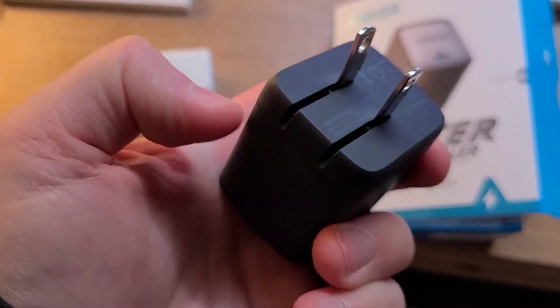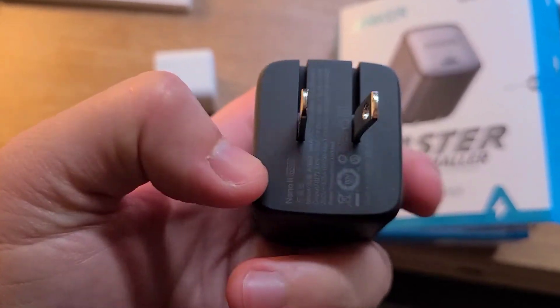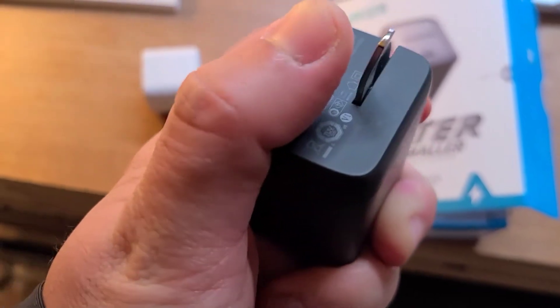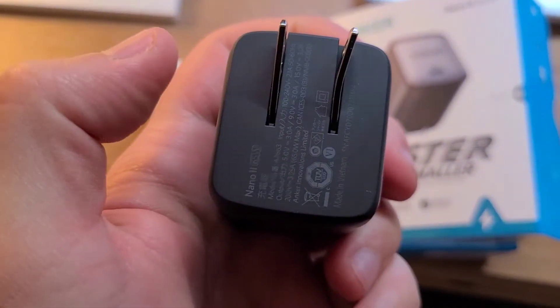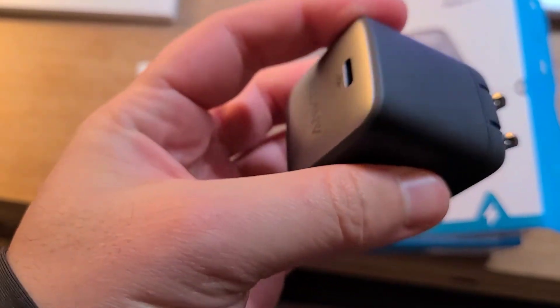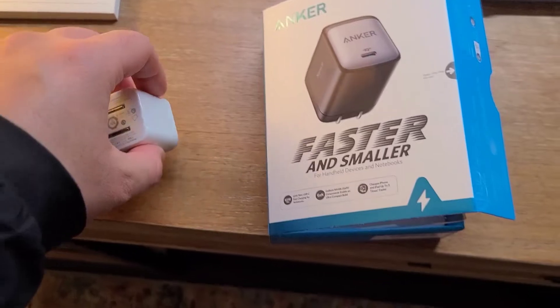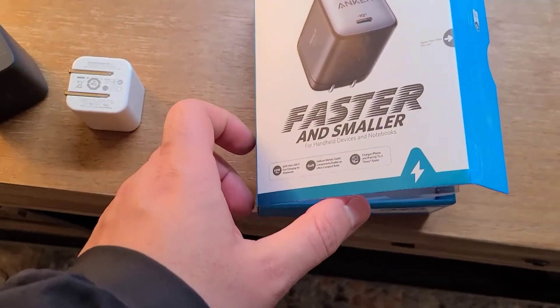It's a USB-C charger and the prongs do flip in at the back. One issue I have with it is that the prong is a little bit bent, and putting it back inside is a little bit tough, so I have to work with that. But that's a problem with any charger you get, even these other ones.